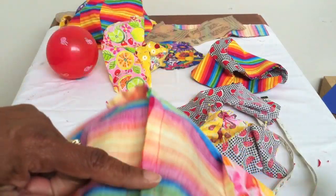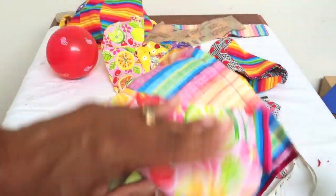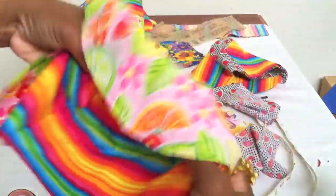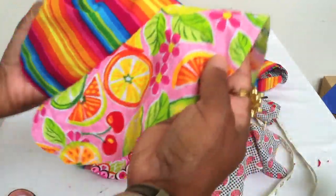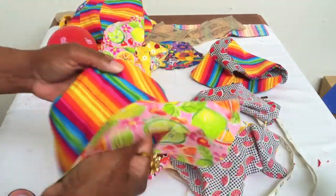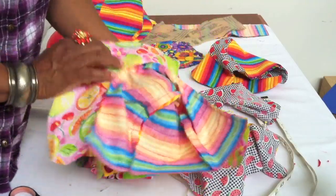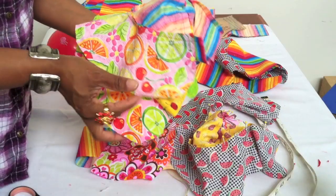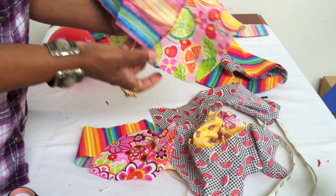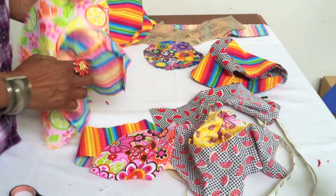Once you've stitched all the way around and stitched the brim to the crown, flip this one piece inside out — and now it has taken the shape of a baby's bonnet, very cute! Remember, you're going to make two of these, put the right sides together, fold them in on each other, line up your edges, stitch all the way around the outer part of the brim past the crown, and leave a small opening in the back so you can flip it inside out.